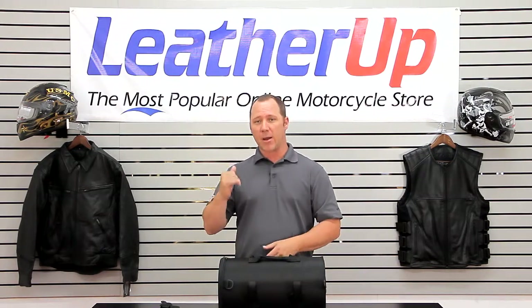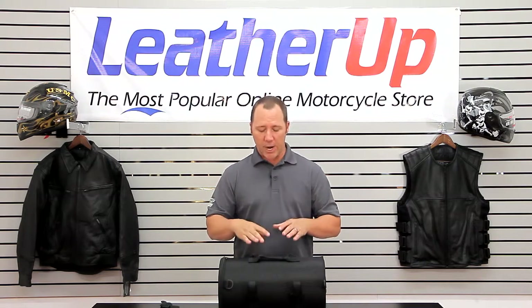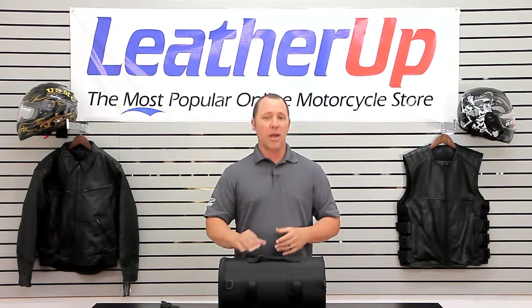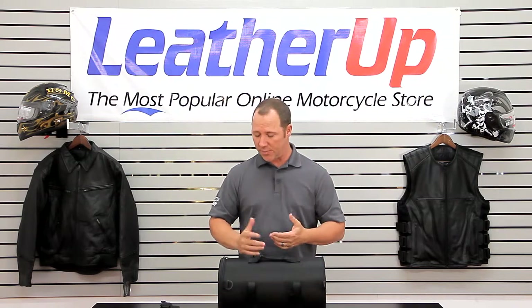This bag can either be mounted on the back on a luggage rack, or it can actually be mounted in front of your bars on top of your headlight, given you don't have an instrument gauge panel up above that. Because it is 1680 denier, we do not recommend that you strap this to any kind of paint — that 1680 denier is pretty coarse and it will scratch paint — but it would be okay to be on top of chrome.